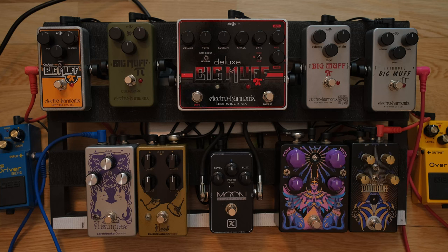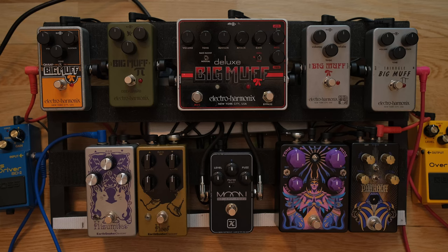Then we'll move on to the bottom row, which has some popular — you could say clones — more evolutions in a lot of cases. I think there's only really one clone here and that would be the Hisumitas, and that's got its own twist to the story as well. So we have Earthquaker Devices, the Keeley Moon, and the Black Arts Toneworks Pharaoh and Priestess. And today we're going into the Electro-Harmonix MiG-50 Reissue because it really lets you know where the bass is.